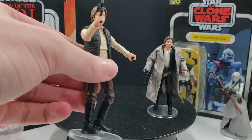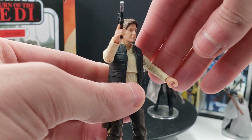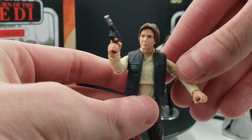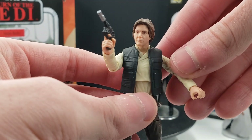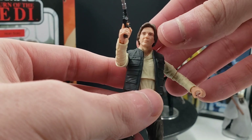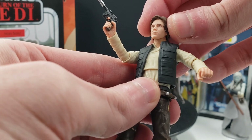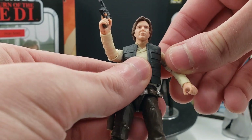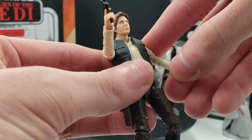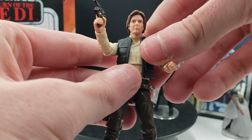Some things about this action figure that I don't think are quite there: the likeness to Harrison Ford at some angles looks really good, but he definitely has a little bit more of a forehead than he probably needs. I have seen some people where they actually take the hair piece off, cut along the forehead a little bit, and put it back on and it looks a little bit better — but still it's not 100% perfect because it's not factory made. Hopefully if Hasbro does do another Han Solo, we'll begin with a New Hope one soon.